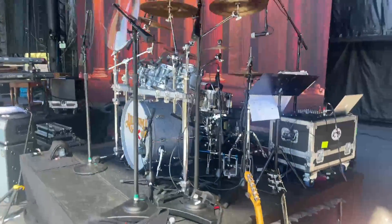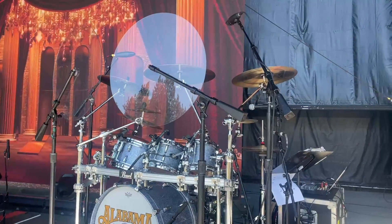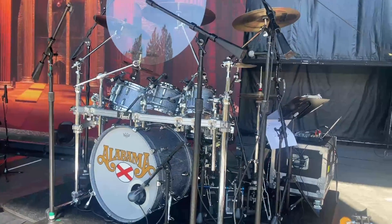We've got this rack — I love the rack. And my Sabian cymbals, you know me and Sabian, I love Sabian.